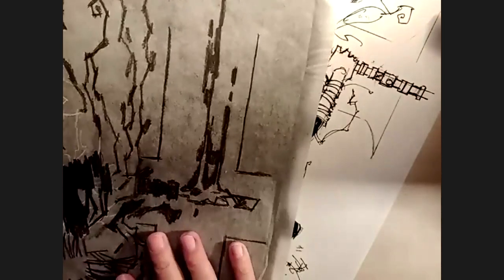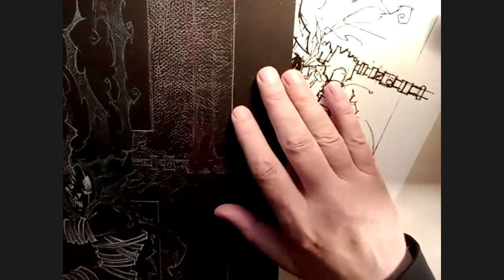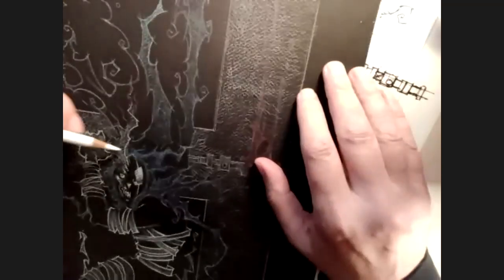Even if it is a little off register, it's not a big deal, but it's normally a good idea — especially if you've got a very specific area like a face, hands, or machinery — to double check and make sure the whole thing is there. Because that's the moment where if you've transferred it all and then it's off, you have to kind of backtrack. So now I'm going to do a little bit on the hair.